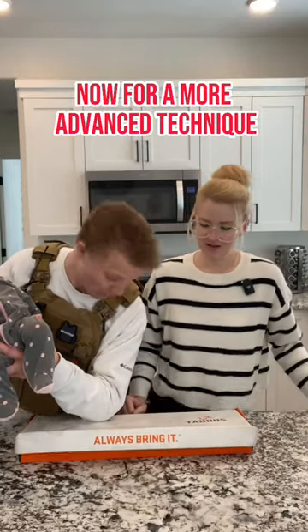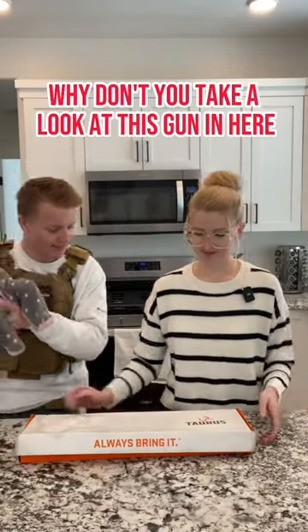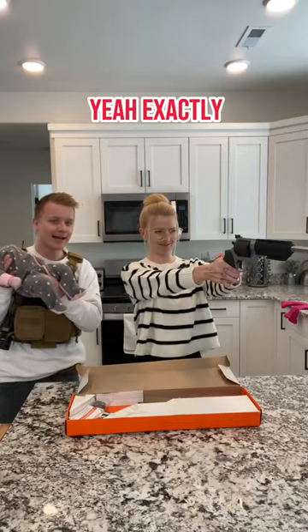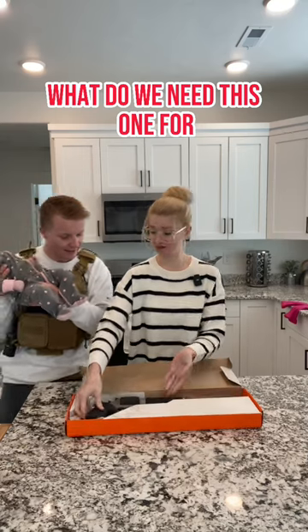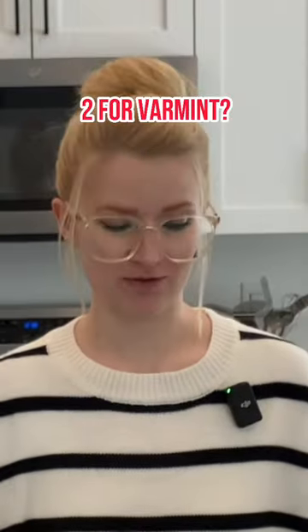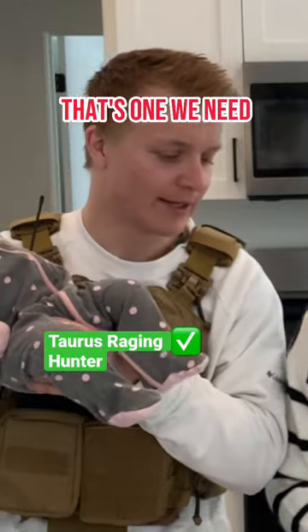Now for a more advanced technique. Why don't you take a look at this gun in here? It looks like it fits your hands pretty good. How do you even hold this? Just kind of hold it out — just like you hold a baby. What do we need this one for? Varmint. I think we need that one for varmint. Two for varmint. That's one we need.